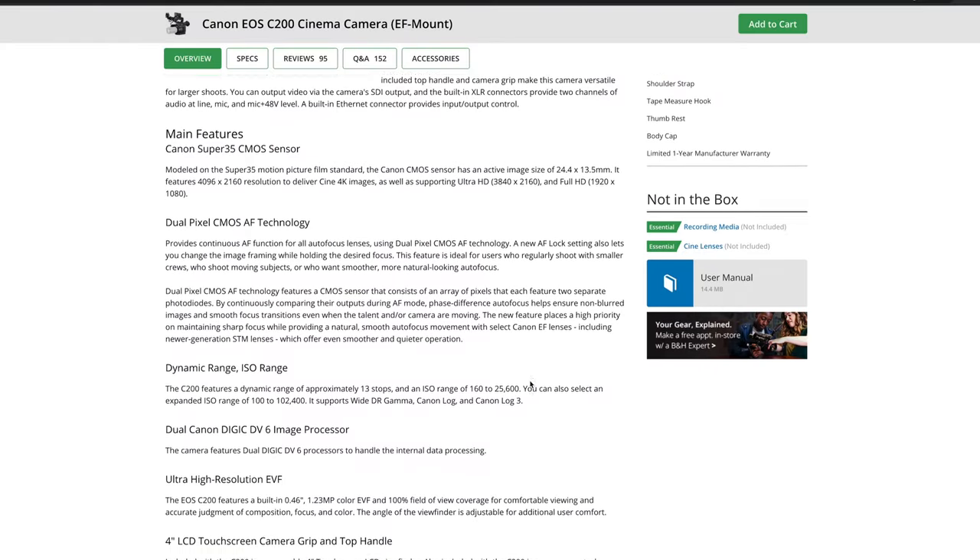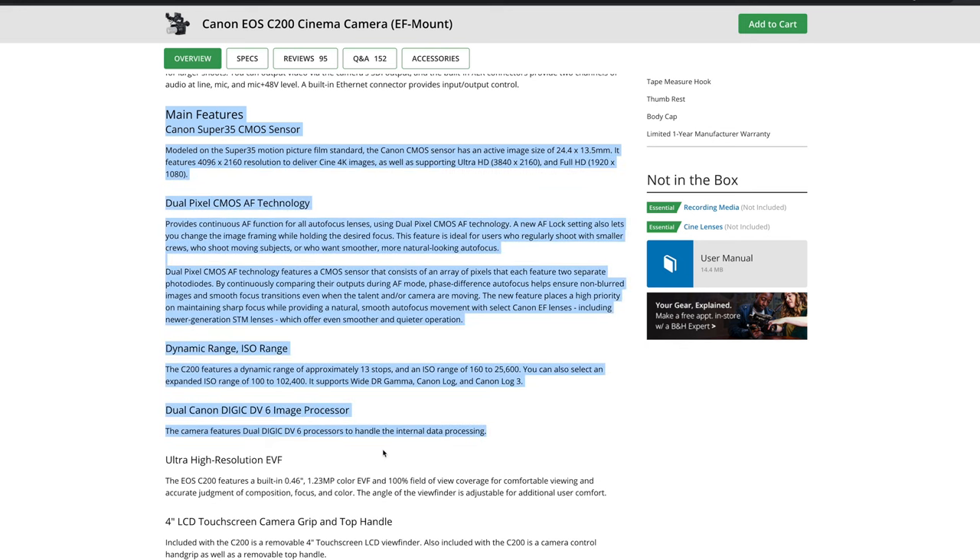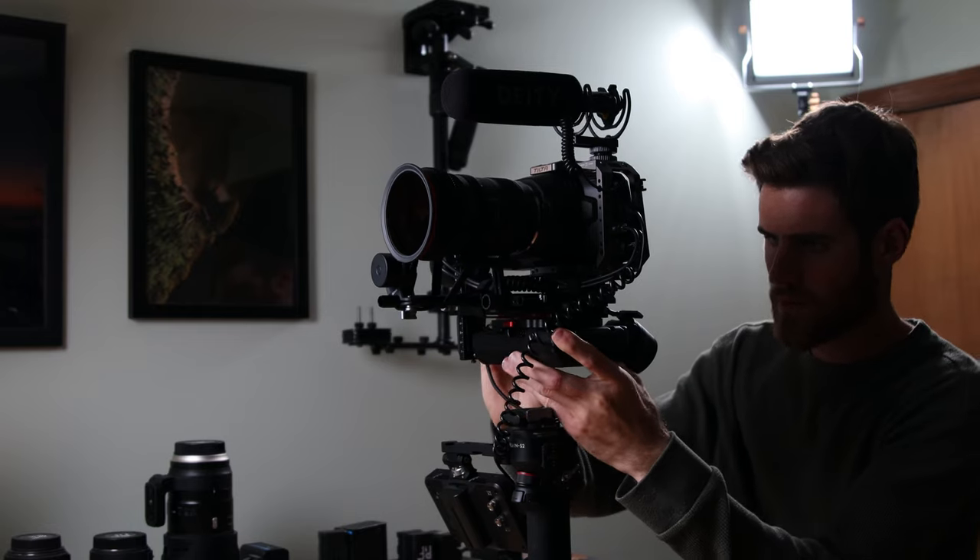I thought it was a pretty good deal for the functionality the camera has — internal NDs. This camera is still pretty solid in 2023 if you can get it for that price. Why did I switch from the Pocket 6K to the C200? The Pocket 6K started to kind of glitch up on me and act a little less reliably, so I didn't feel comfortable using it as my main camera on wedding days. Because of that, I decided to get a different camera. That was at the beginning of wedding season and I had a lot of pressure to make sure I could do all the weddings I had booked really well. So I went and bought a C200 and built it out into the rig I'm about to show you.